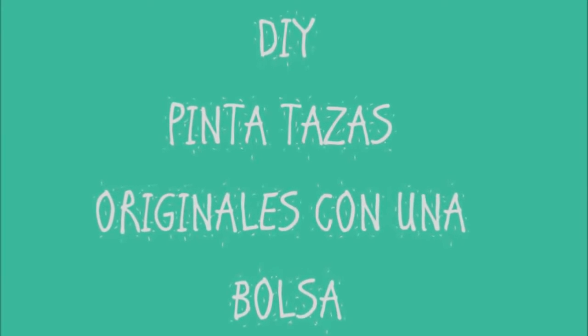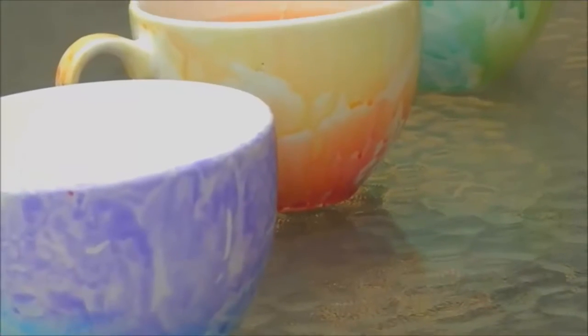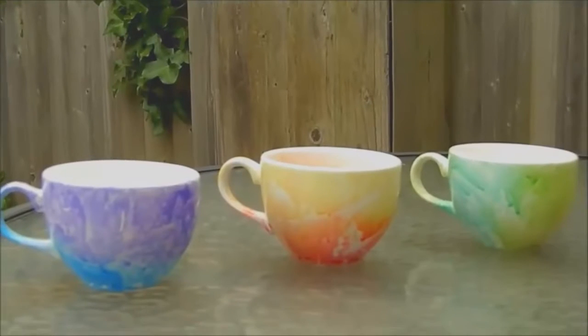Hello, welcome to the English Creative Channel. This is my first video and also the first video on my channel. Today I want to show you how to make these amazing caps.